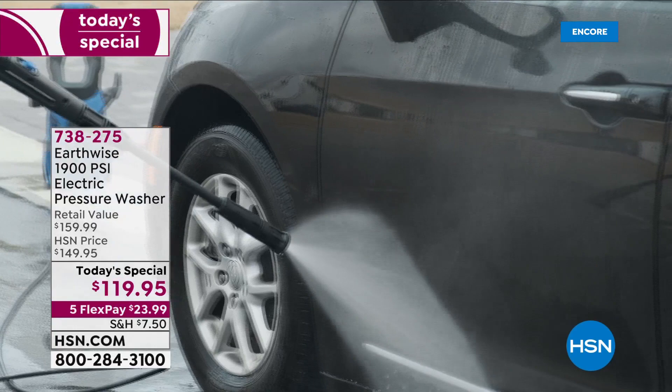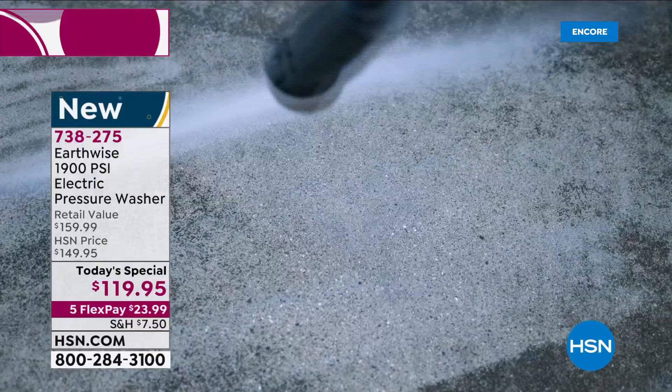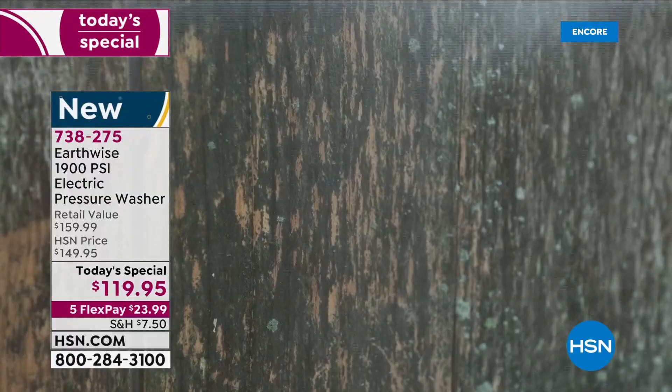I'm talking about the pavers, the decking, the fencing, the grill, the outdoor furniture, detailing the car. I'm talking about wiping away, blasting away all the wintertime blues to revive the look of the outdoors, to refresh the look of the outdoors, to make the fence look like it's new again. Bring the wood back to its original glory.